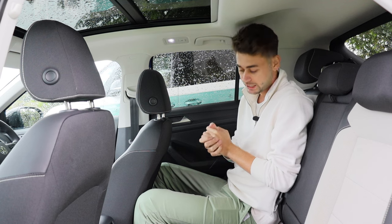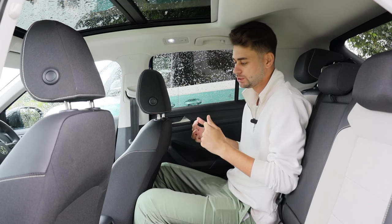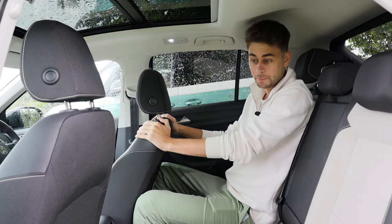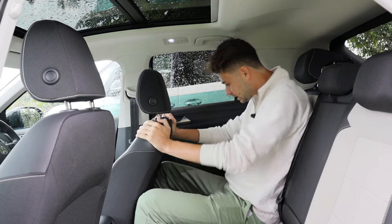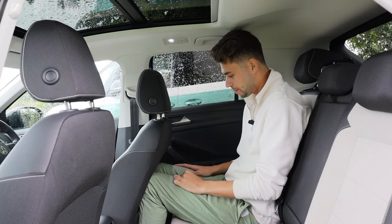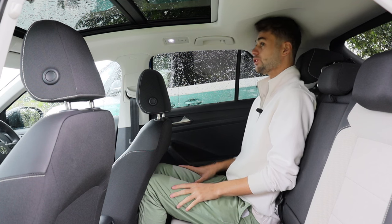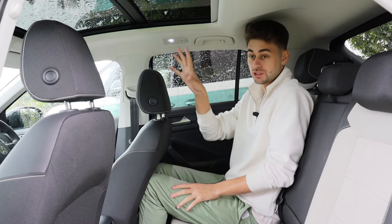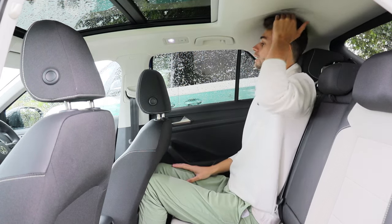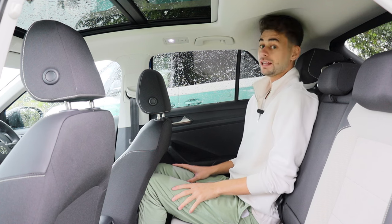Here in the back — for reference I am 6 foot 2, or 188 centimetres tall — and the seat is set up in my driving position. My knees fit nicely either side of the seat, but if I want to put them inside the seat it would be a bit of a struggle. Headroom-wise it's actually pretty decent. If I sit up straight my head does touch even with this optional sunroof, but they've sculpted the ceiling so my head fits into the roof pretty well.